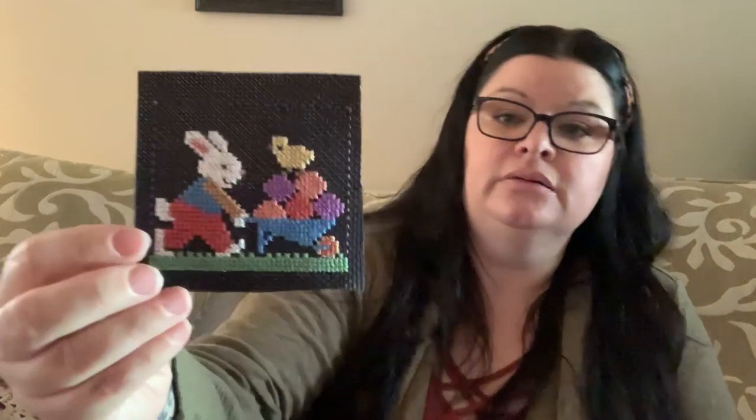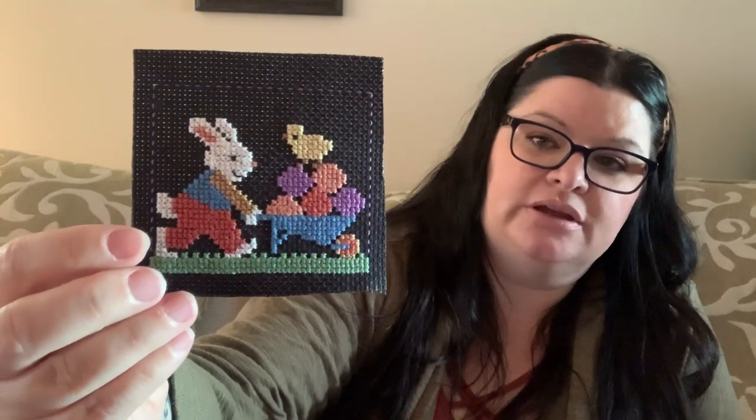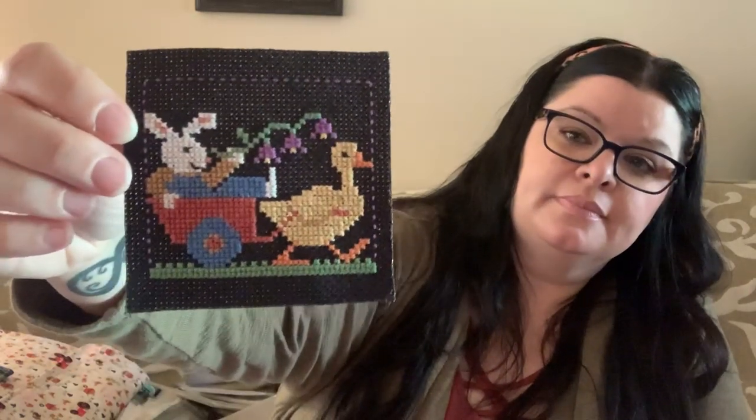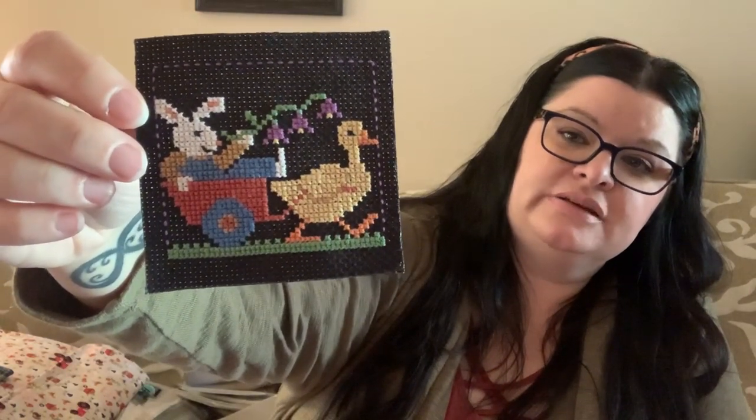Here are some Prairie Schooler Easter ones as well. I did these on black aida and the colors show up fantastic when you do them on a dark fabric. They're so cute and sweet. I like those too.